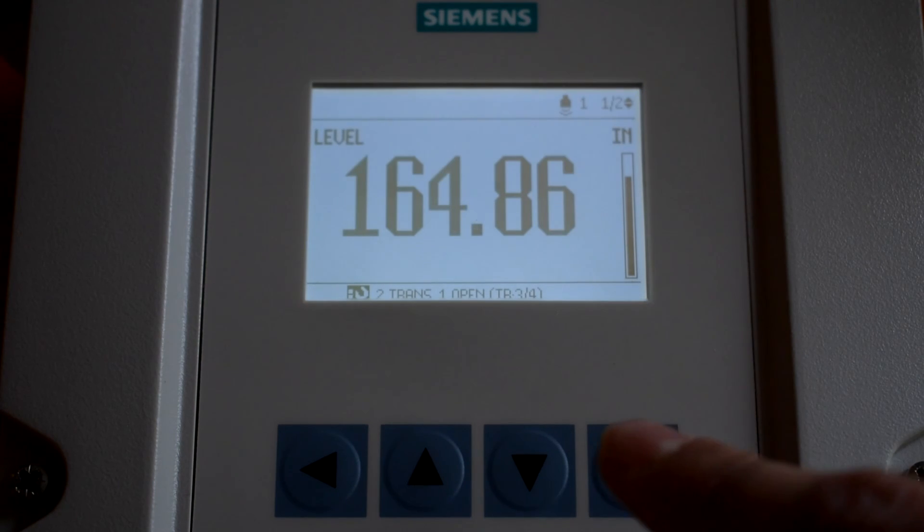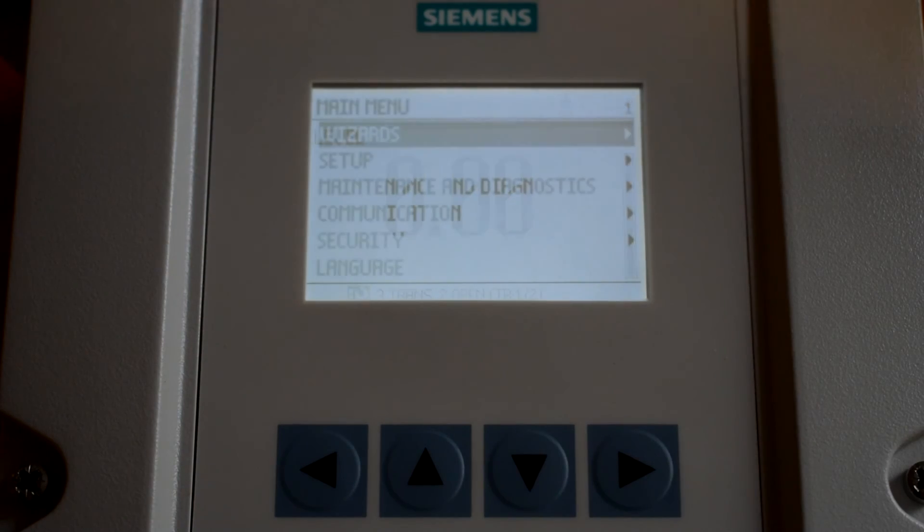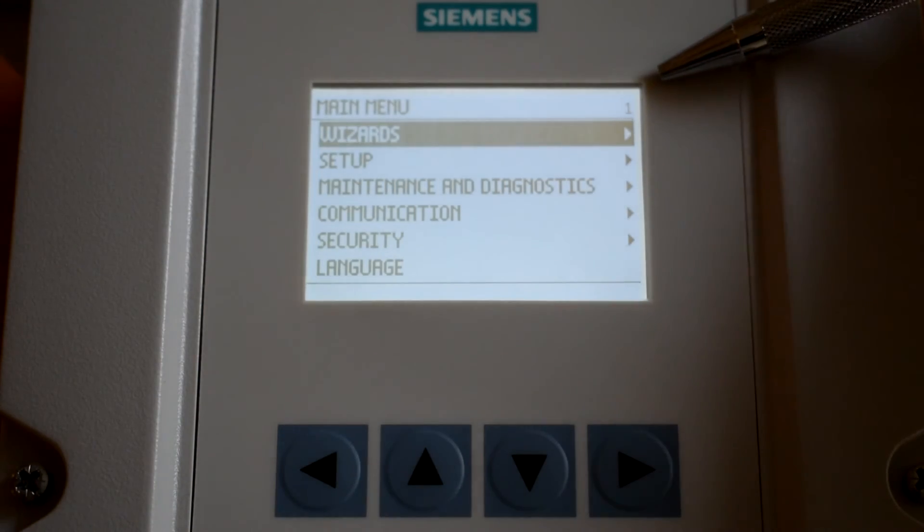The right arrow will bring up the menu screen. The right arrow also functions as the enter key. The number in the upper right corner is the parameter number that will change as you navigate the menu. This parameter number can be matched up to the parameter numbers outlined in the control drawings.